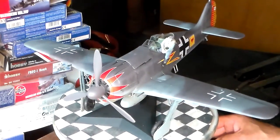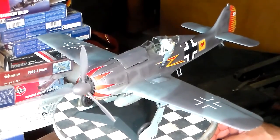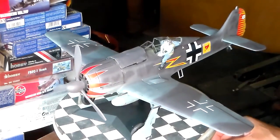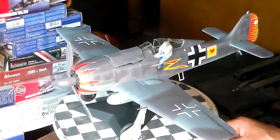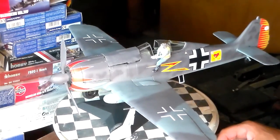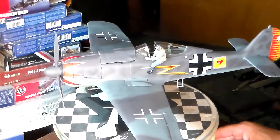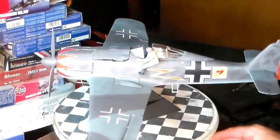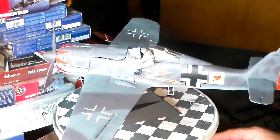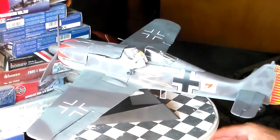This kit comes with an option of either having a bomb or the external gas tank, which is droppable when engaged in combat with a tangling Mustang or a Spitfire. Johan right there — he's happy, he's getting inside his airplane ready to scramble. And the camouflage came out quite well, folks. I like it pretty well.